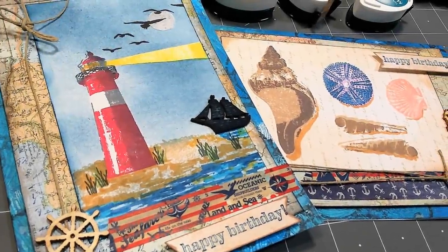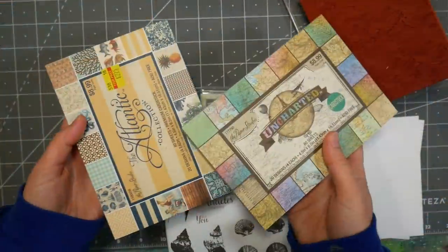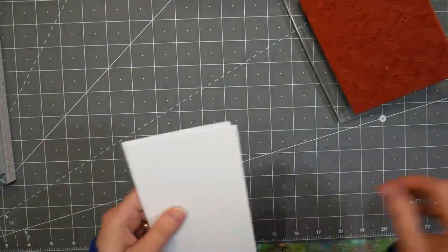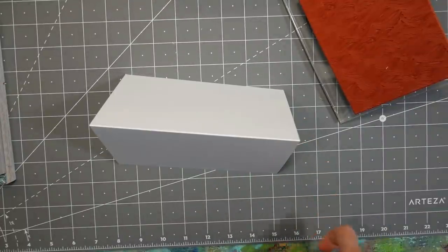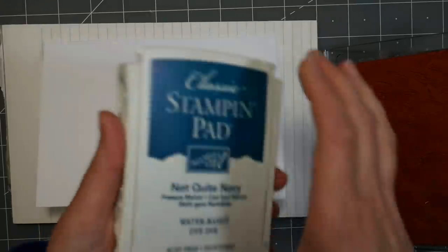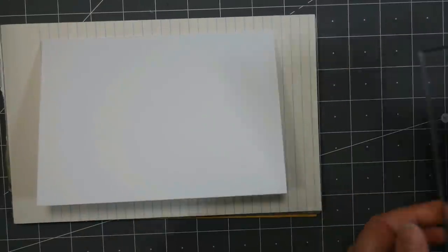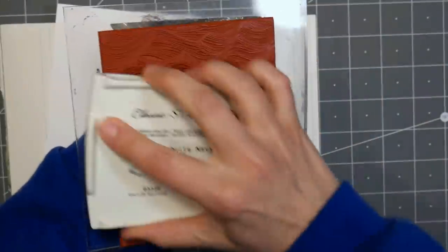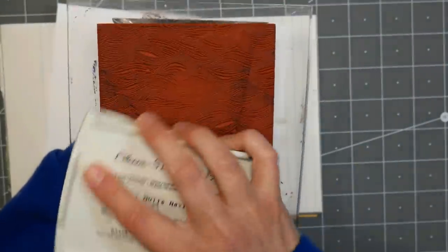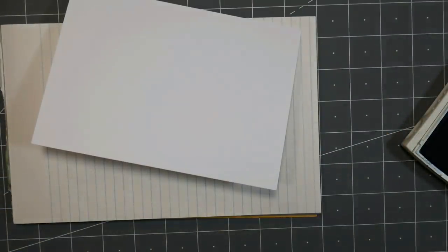Hi there, Lindsay here, the Frugal Crafter. Today I'm going to share a couple cards that I made for my brothers-in-law who just had birthdays over the past couple months. I thought, you know what, I'm going to have fun. I'm going to use some stamps and not worry about whether they're discontinued or not. I find I'm always making cards for women, gravitating to florals and pinks, so I'm going to do something that could be for a man or a woman. I'm using a nautical theme here.